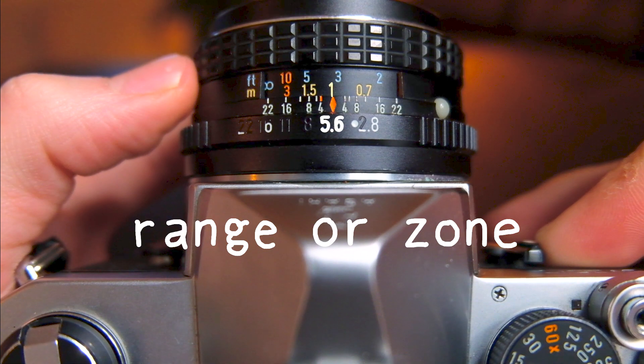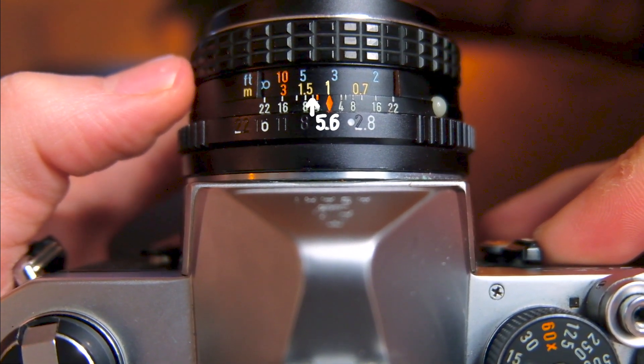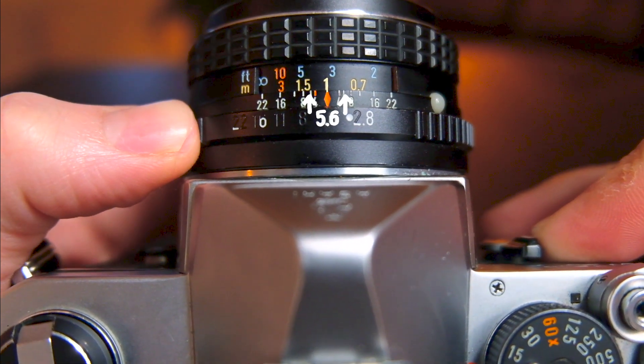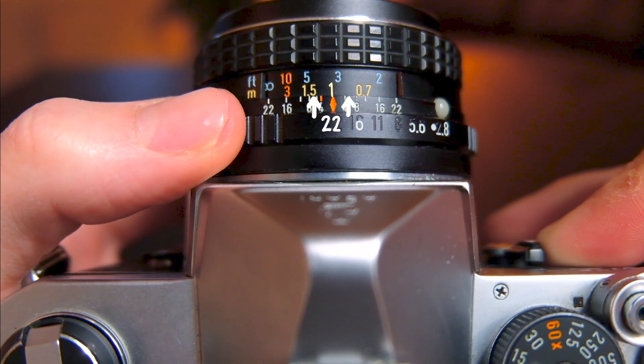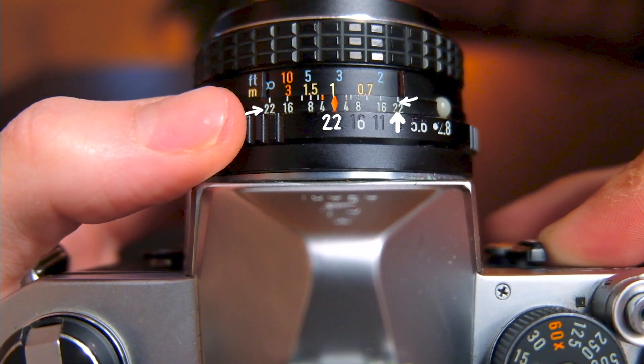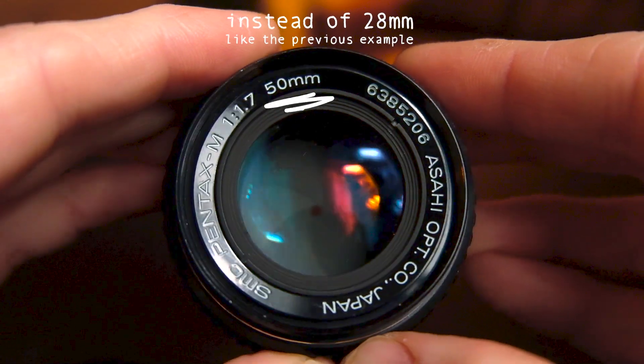With a 28mm lens at f/5.6 and focal distance at 1 meter, your range or zone of acceptable focus will be between 0.8 meters and 1.4 meters. But if you close your aperture to f/22, your range will increase to between 0.6 meters and infinity. Basically, the smaller the aperture, the greater your depth of field will be, so the range of focus in front of your camera will be greater. If you can get your subject within that range, all you have to think about is composition and timing.